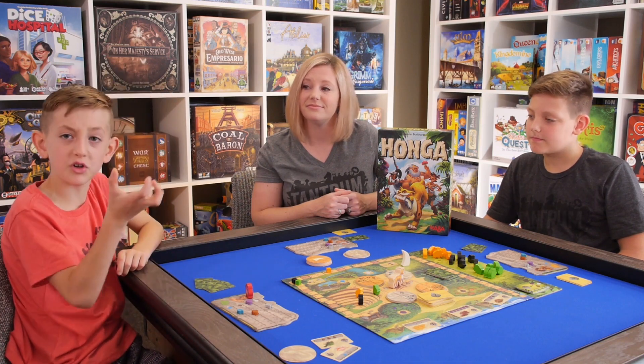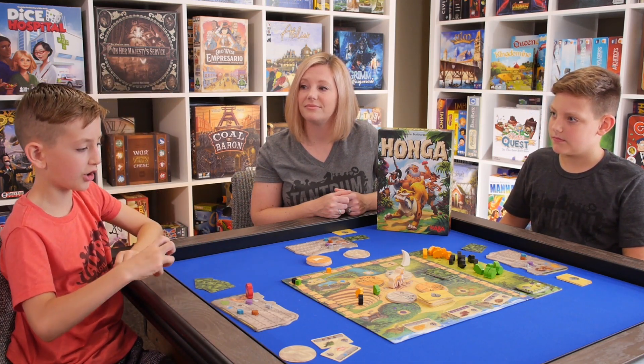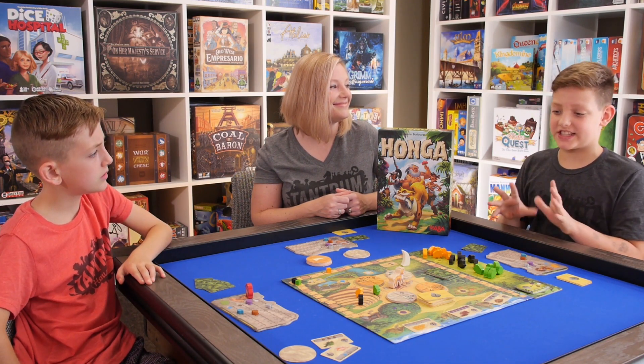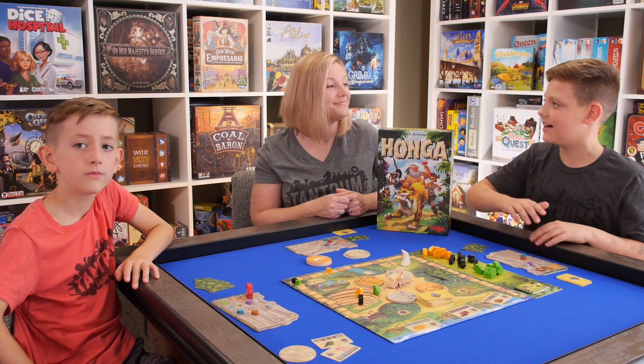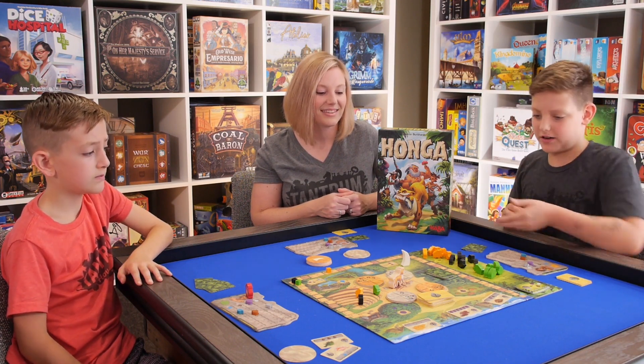I think this game was really fun. I really like trying to find the disc — like I want to get fish, I want to get water, but I also need to pet Honga. It's really fun. It also kind of reminded me of Sky Blast where you're moving the pieces to get your items and stuff. And you can go to the cool areas like a Woolly Mammoth spot or get cards.